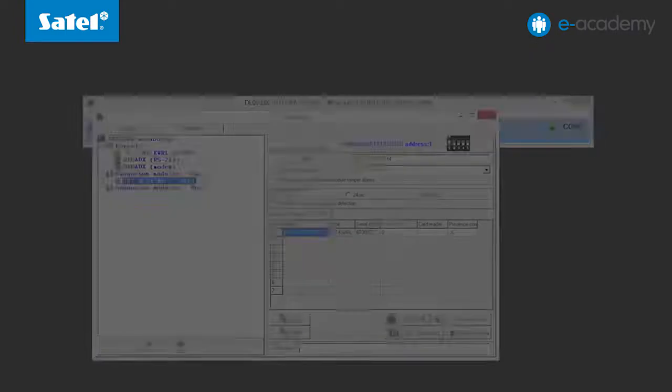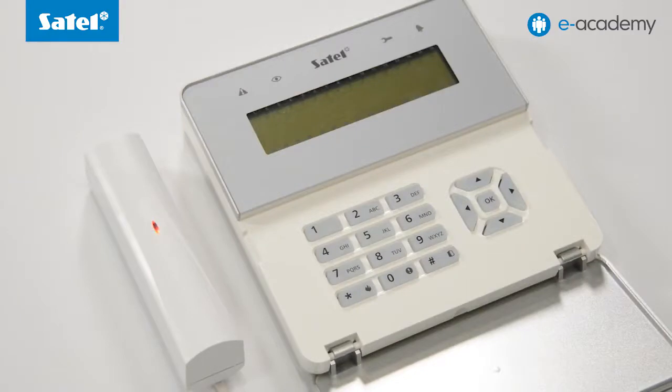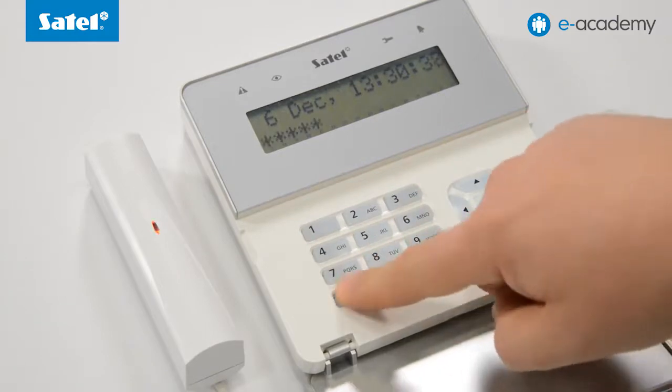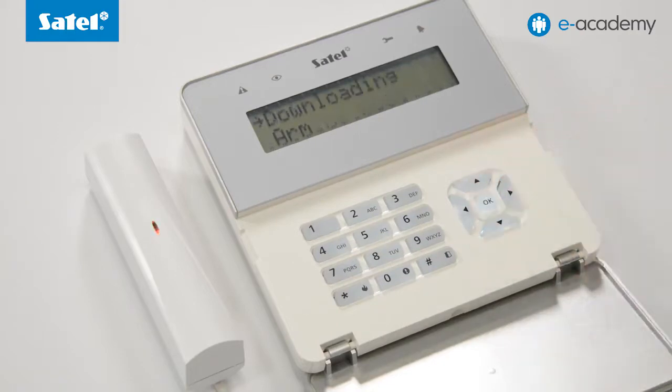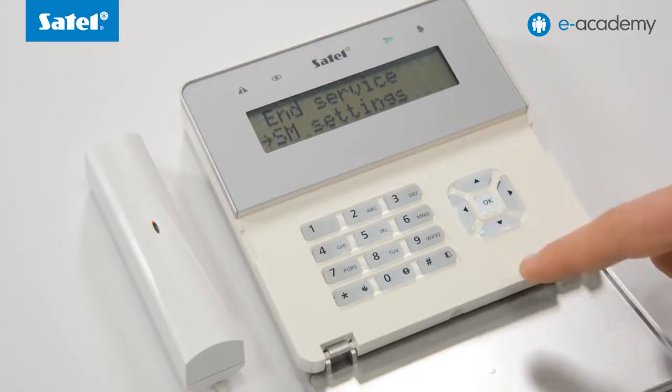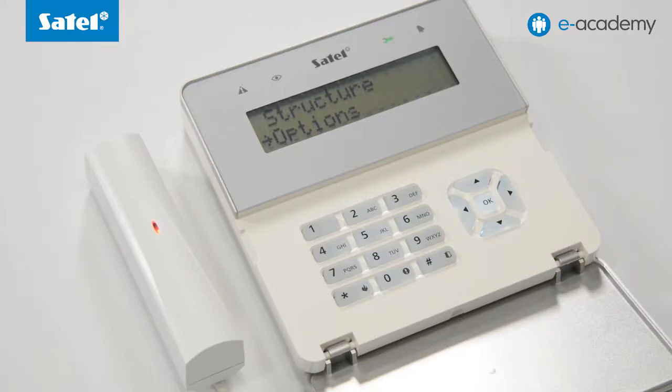Check whether you can start the service mode from the keypad level. The keypad is inactive and will wake up when you start entering the service mode. Press the asterisk button to confirm. The control panel has factory settings, therefore you are prompted to change the password. Press the asterisk button again. Use the arrow buttons to go through the menu options and find the service mode item, then click OK. From this moment, you can navigate through the service mode menu using your wireless keypad. This stage completes the steps required to enroll the INT-KWRL into the Integra control panel.